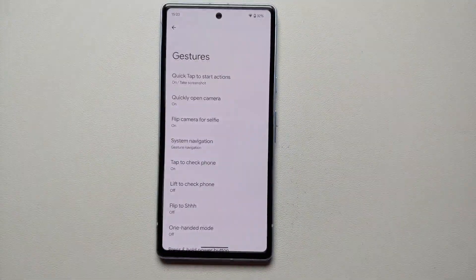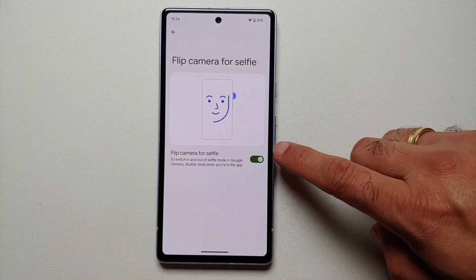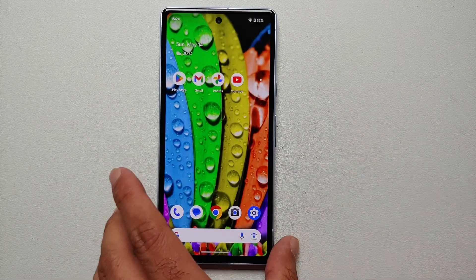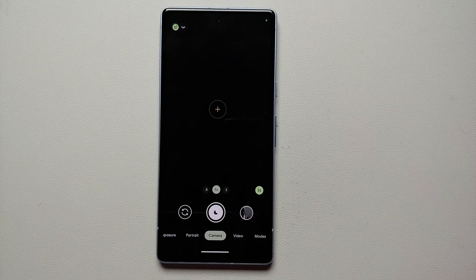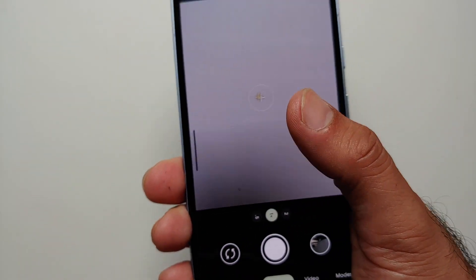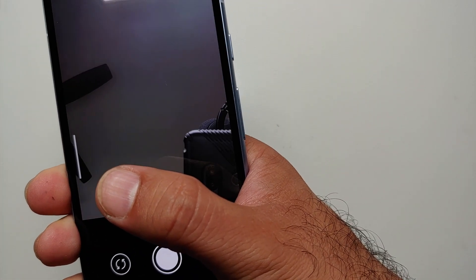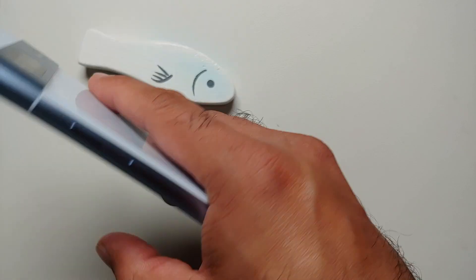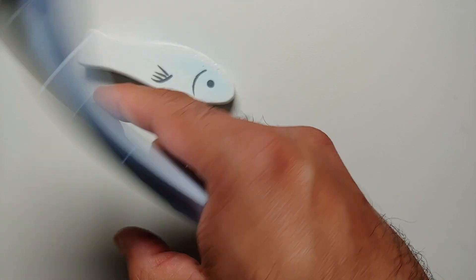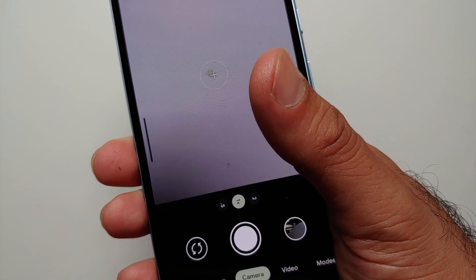While in the Gestures section, you will notice something called Flip Camera for Selfie. If this option is enabled, instead of pressing the switch button in the camera app, you can give the phone a quick twist two times to open the selfie camera — you'll feel a little vibration. Do it one more time and it will switch back to the rear camera.